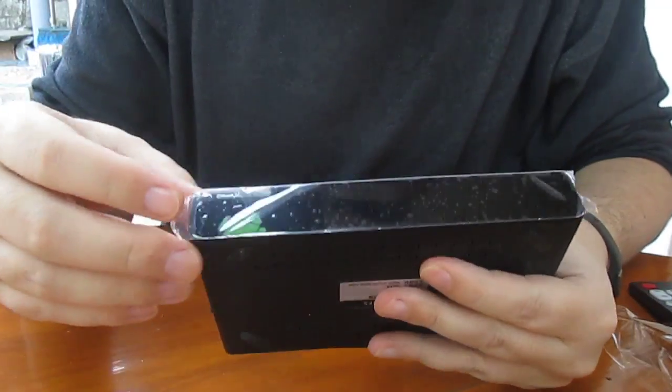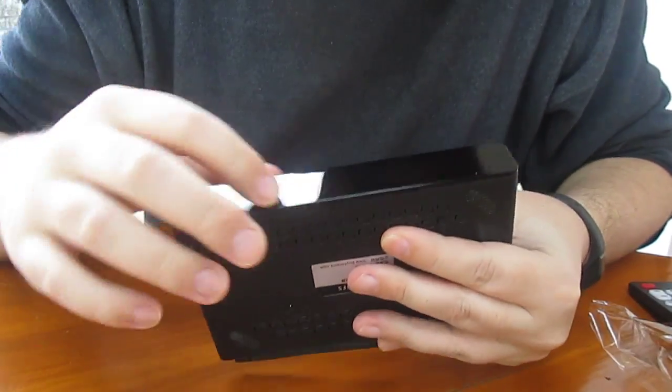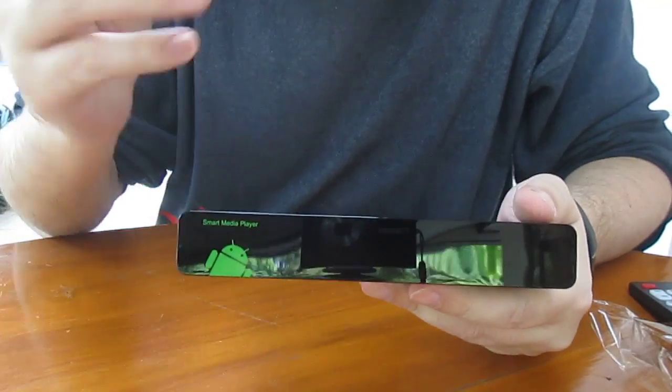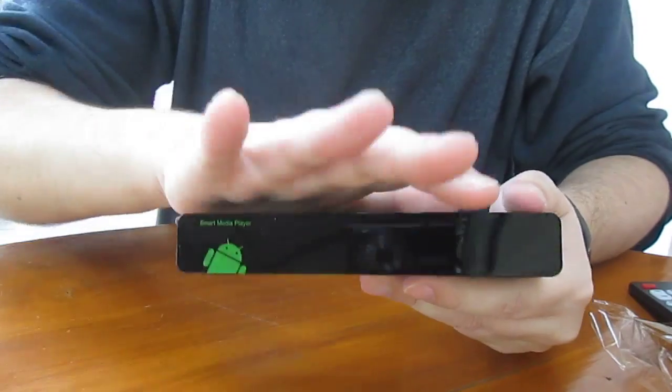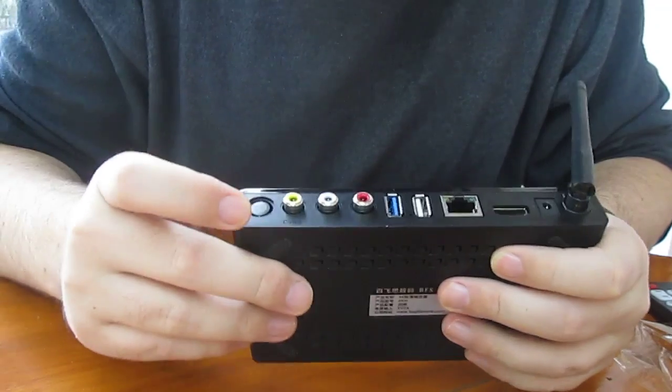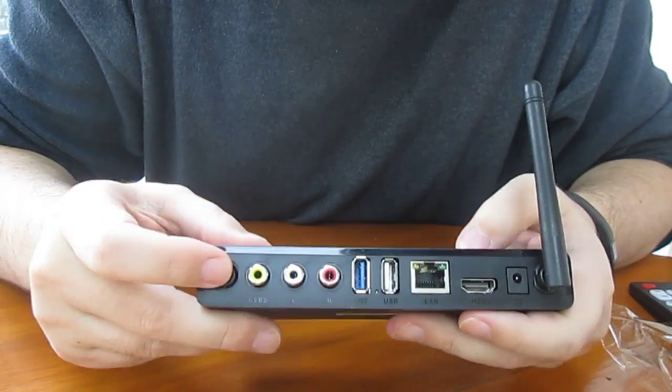So that's the box. Let's remove the sticker. I think it might have a small LED display — I'll check when I take it apart. Nothing here. On the back, there is space for another Wi-Fi antenna, but it's not included with this model.